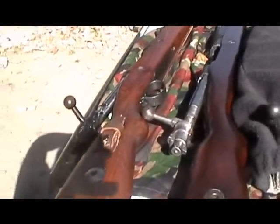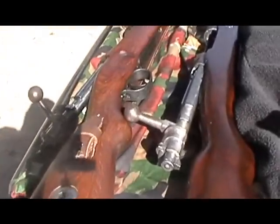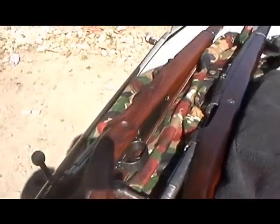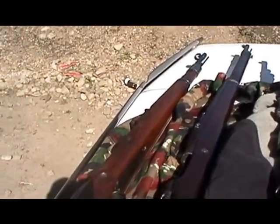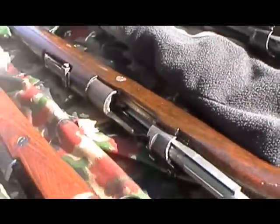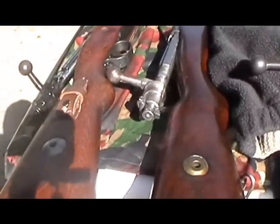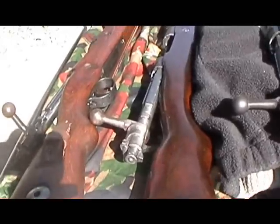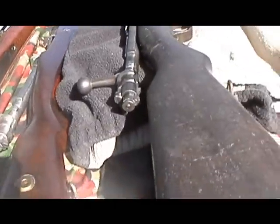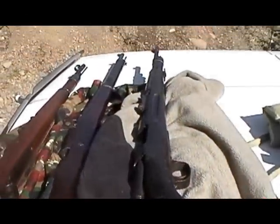I can't see hardly anything on this screen because it's so bright. But the first one here is a K98 Mauser, German, BYF 42. Next to it is — I think the designation is an M38 — it's a Turk Mauser. And then the latest acquisition, the Chinese Mauser.